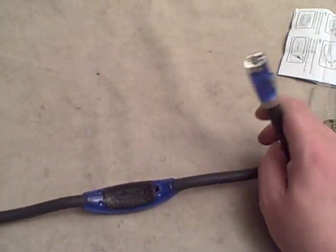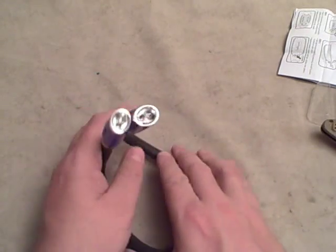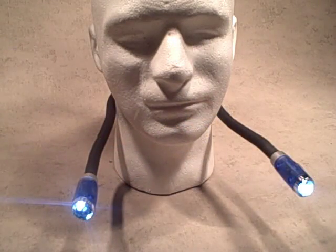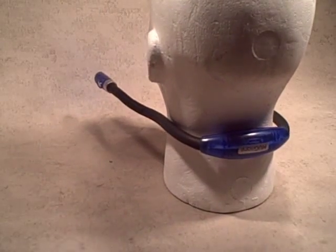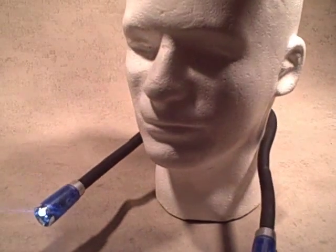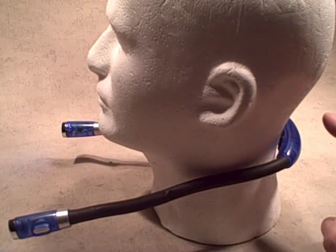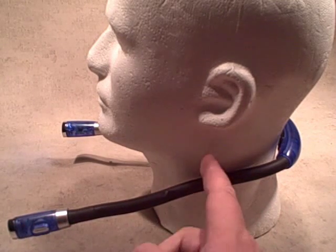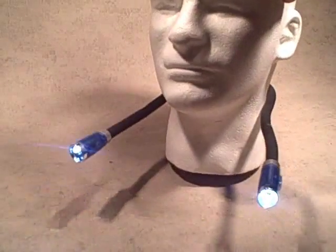First impressions are definitely that this is better built than I thought it might be, and I keep coming up with more and more applications for it. I've been wearing this light around, turning the lights off in the office and walking around with it. You can see it doesn't weigh much - it sticks no problem on this foam mannequin here. The balance of the triple-A batteries in back with the long arms out front with the lights in them is great - you don't even realize it's on your neck.